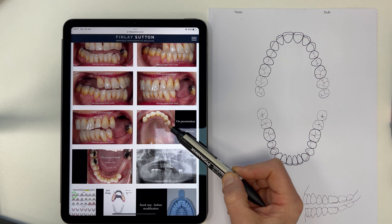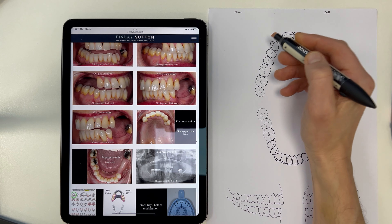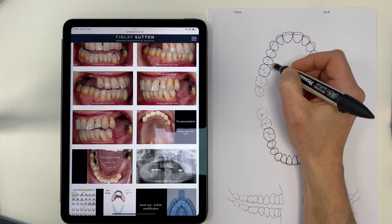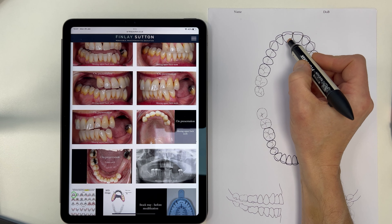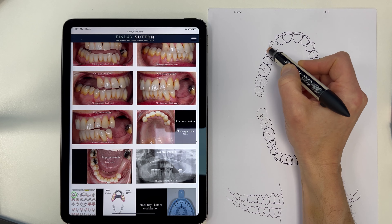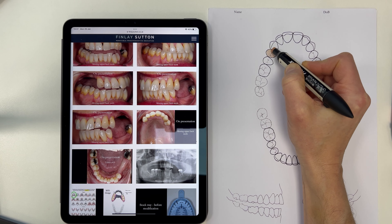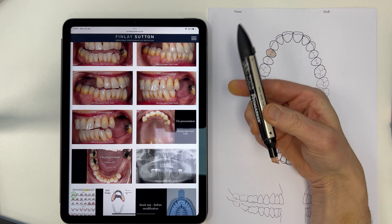This is for Sue. I'm just going to look at what teeth we need to replace first — that's the first thing I'm going to do. On here I just color in the missing teeth, so we've got the central, lateral, and canine there — I'm just going to color in those missing teeth.